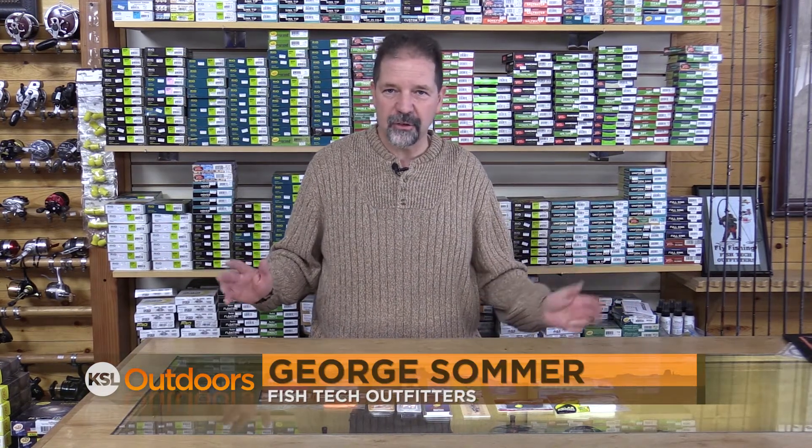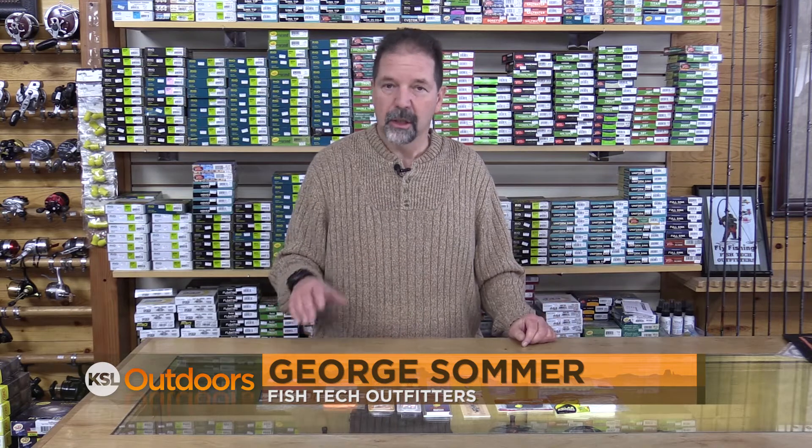Hey, George Sommer here with Fish Tech Outfitters. Today we're talking ice fishing — the lures, tips and techniques you need to get you out there.